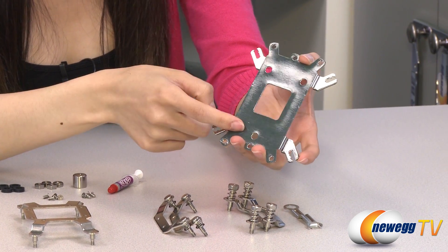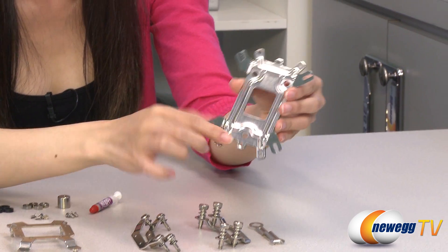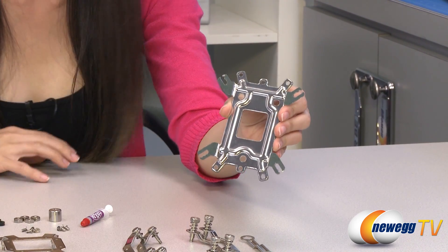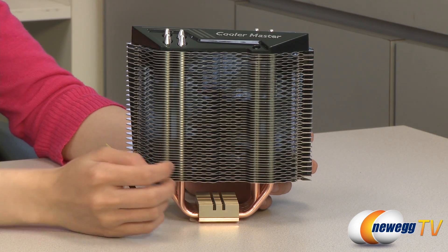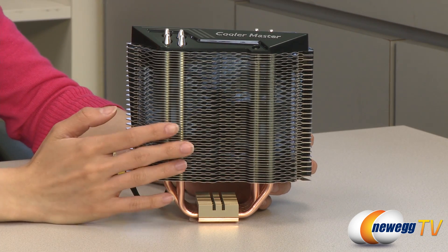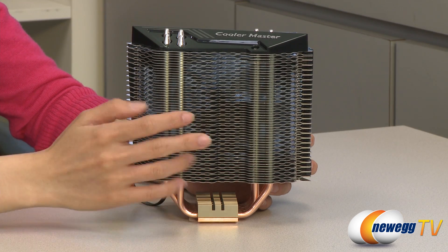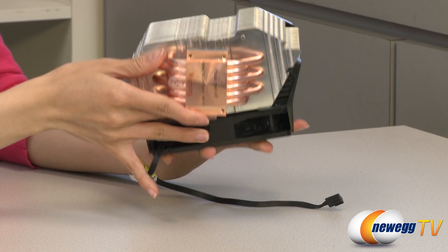This side goes against the motherboard for AMD installation, and this side against the motherboard for Intel installation. Here's the heatsink fan with aluminum fins, and it uses a unique honeycomb design that is different from the standard flat fin design in that it gives you 20% more surface area for better cooling performance.